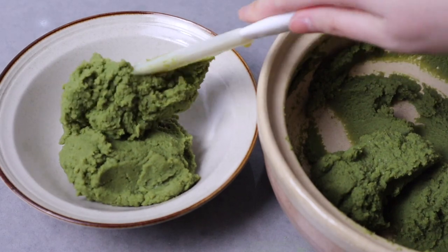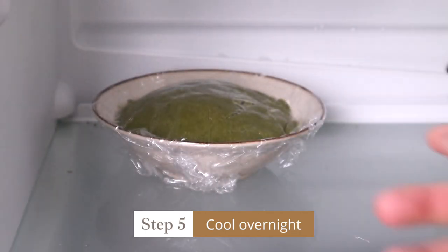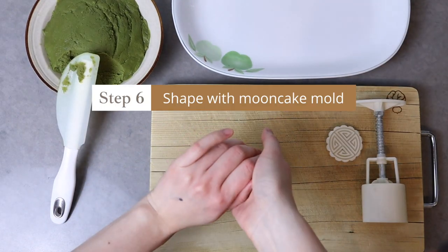Then cover it fully to prevent the paste from drying up. Let it cool completely overnight. Then on the next day, use the mooncake mold to shape it into place.